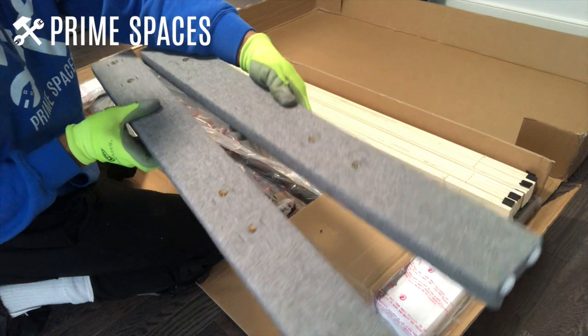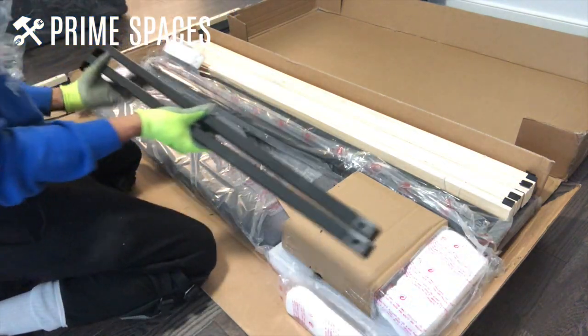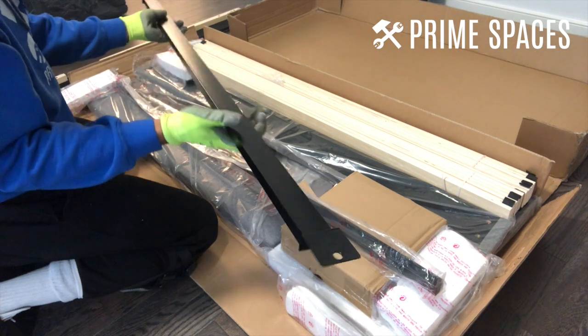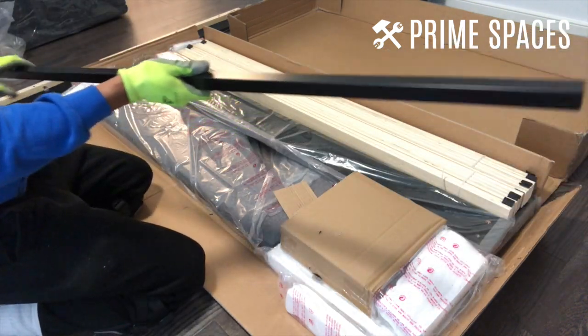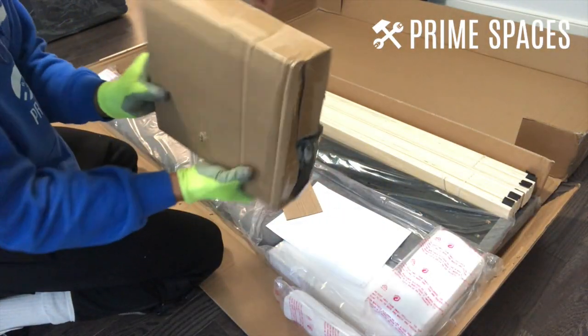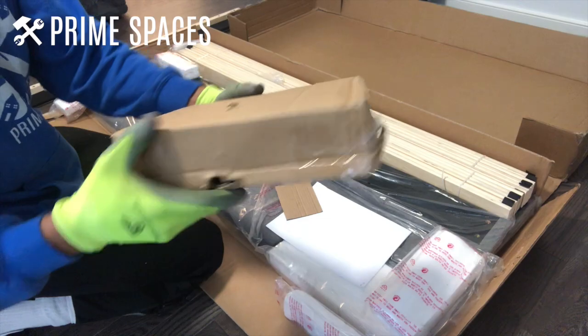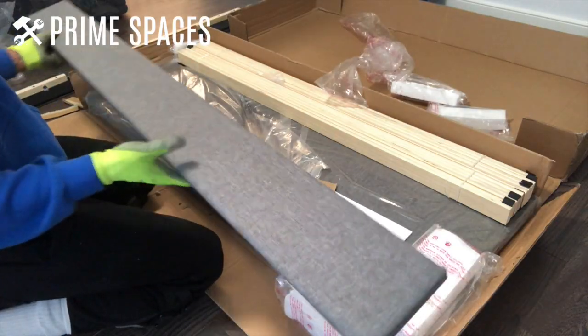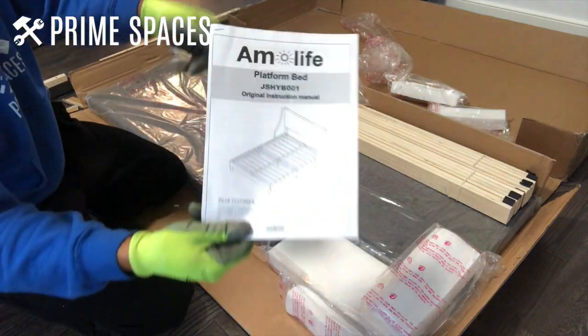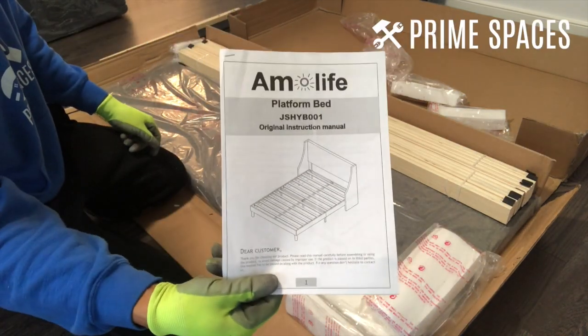Here are the two footboard feet. Here are the two center support beams. Here is the cross support beam for the top of the bed frame, and here is the cross support beam for the middle of the bed frame. Here is the box containing the hardware and smaller parts for the bed, which we'll open in just a second. Here is the footboard, which is also lightweight and easy to handle. Here is the instruction manual, which is pretty straightforward and easy to follow.